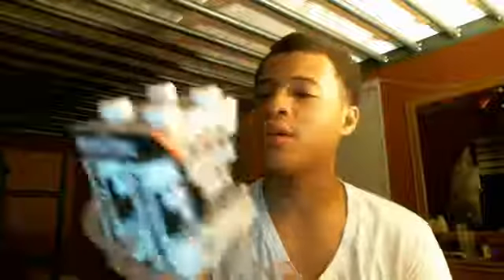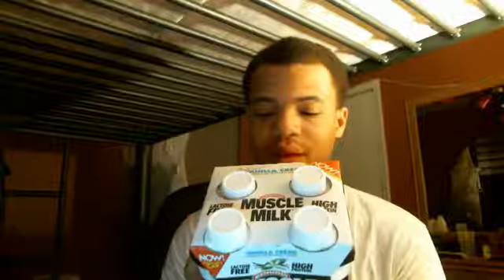It has a resealable cap. You can get this at the store. It's pretty good — 20 grams of protein, 170 calories per container. Good for building muscle.